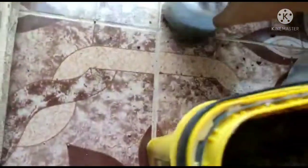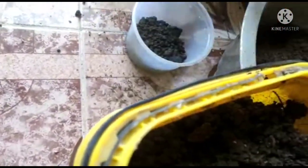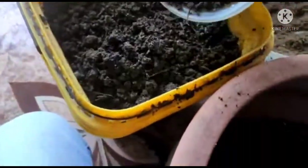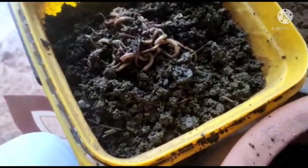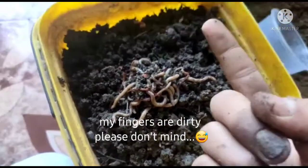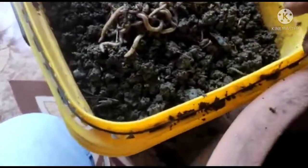Now all the worms. I have a mixture of night crawlers, common earthworms, and red wiggler worms.